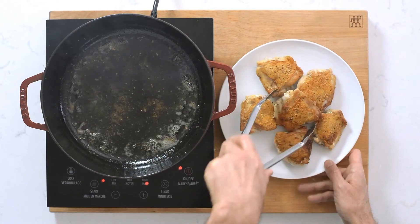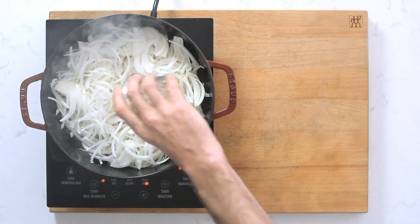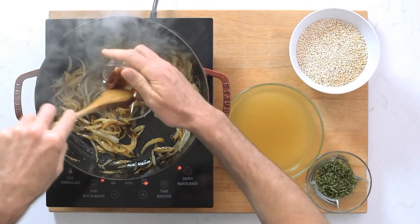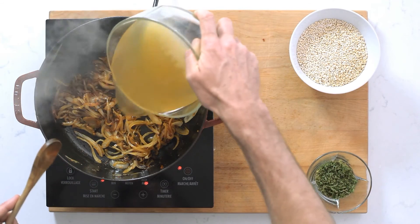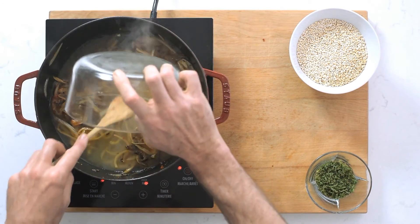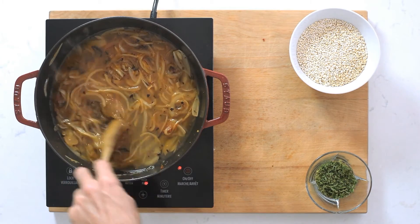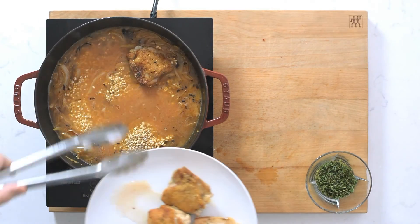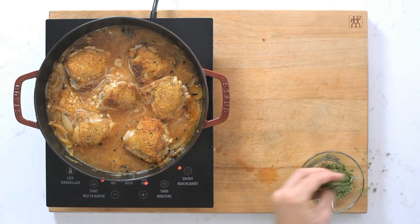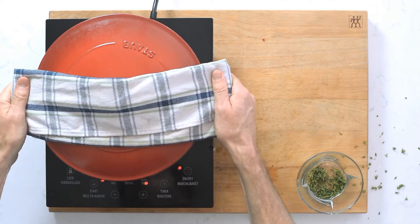Next up I'm adding my chopped onions and chili flakes — you want those onions to really brown off and go crispy. Then I'm adding my tomato paste, let that cook off for a few seconds, and then add your stock. I'm using chicken stock, but you can use any stock you like. Be sure to scrape the bottom with a wooden spoon because there's a lot of flavor stuck to the bottom of that pan. Then I'm adding my barley, placing the chicken thighs back into the pot with fresh thyme, lid on, into the oven at about 350 for 40 minutes.